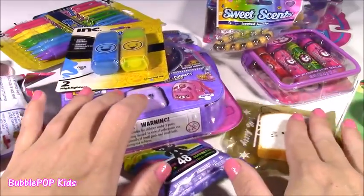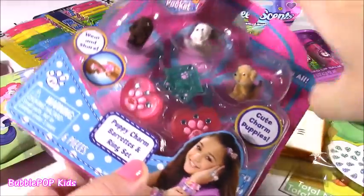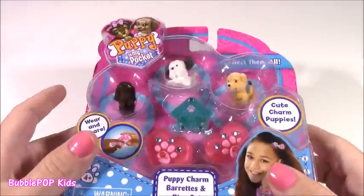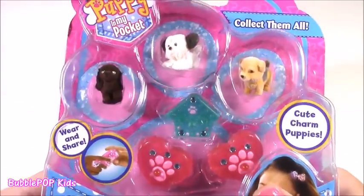So many different things. What do we start with? How about... why don't we just start with this one — Puppy in my Pocket. Here it is. I haven't opened one of these in so, so long.